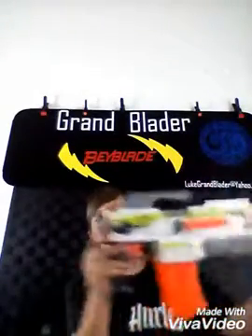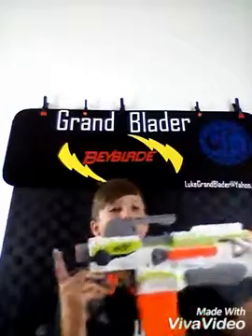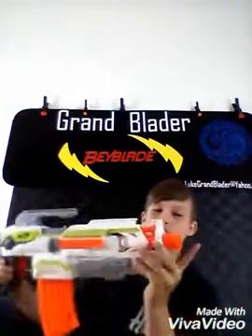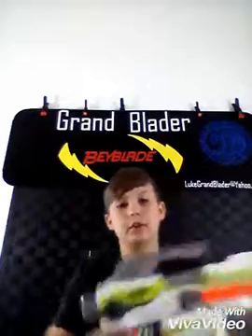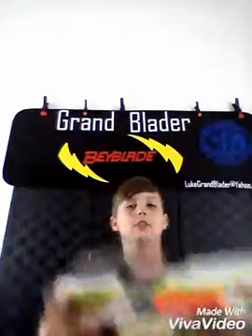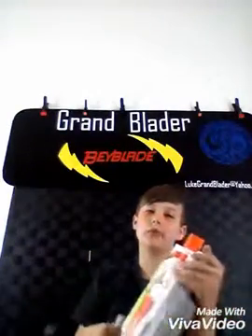There's actually a stock extension, and then you have the barrel extension — which I have here — that comes with it. So these two come with it. There's also stuff to put on this attachment rail and stuff to put on this attachment rail.